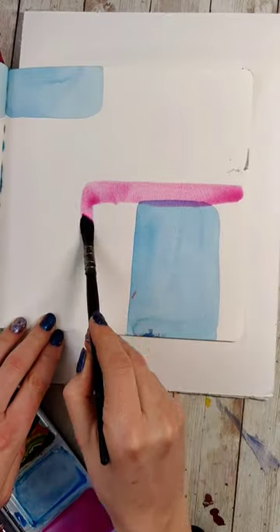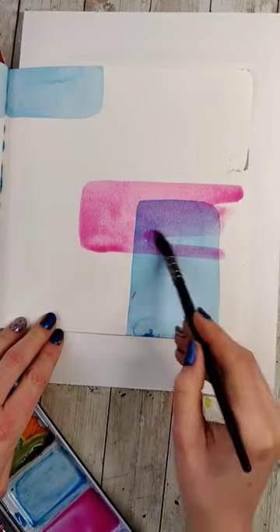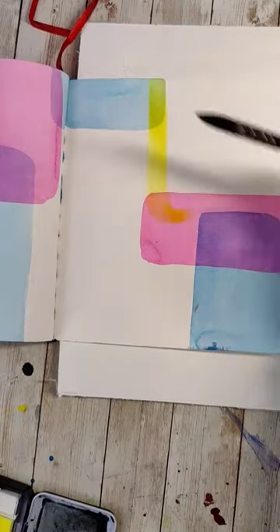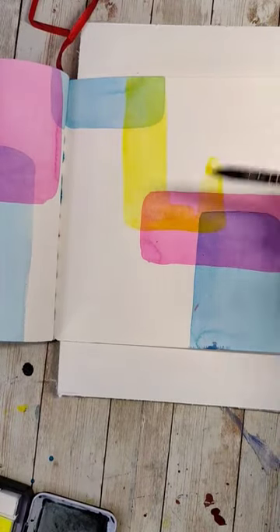Once you have a couple shapes down, dry this layer completely. Then mix up another transparent color and make more shapes. In some areas, let them overlap; in other areas, let them be on their own. You can do this for any color you want — just make sure between colors you're drying the paper completely so they're not going to move around together.